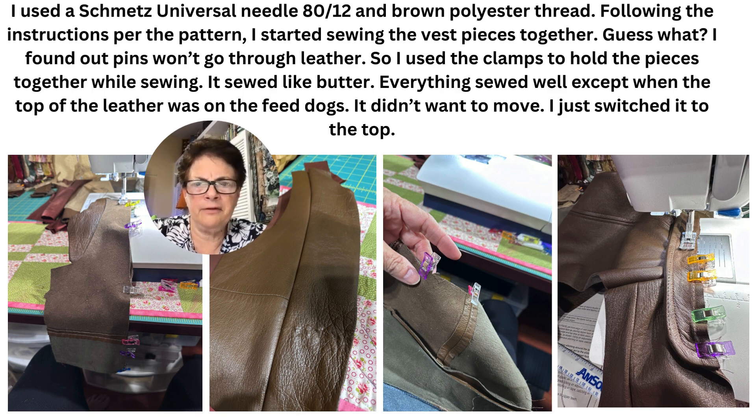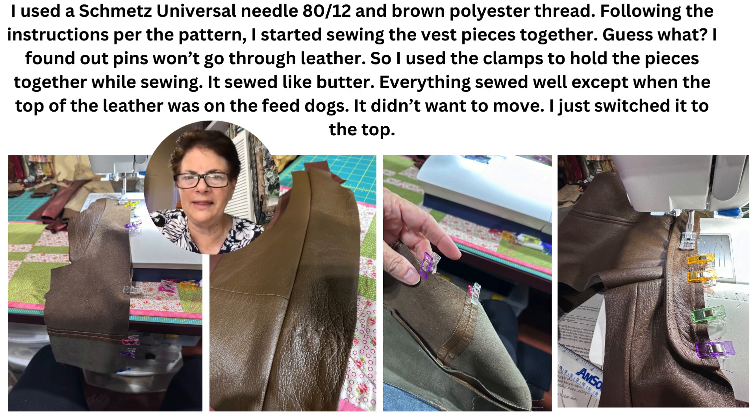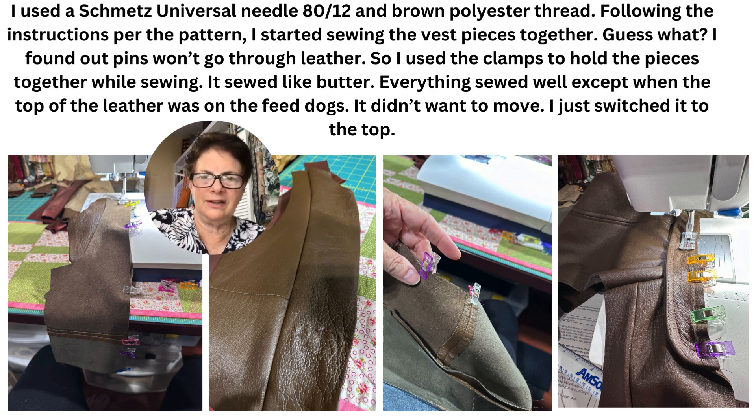I found out pins won't go through leather, so I used clamps to hold the pieces together while sewing. It sewed like butter. Everything sewed well, except when the top of the leather was on the feed dogs — it didn't want to move. I switched the leather to the top, and then it sewed really well.